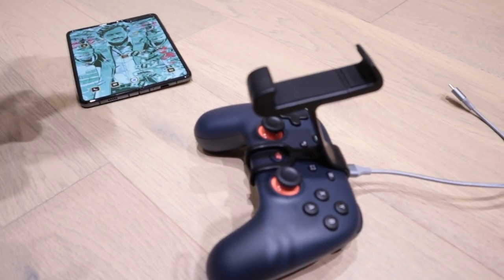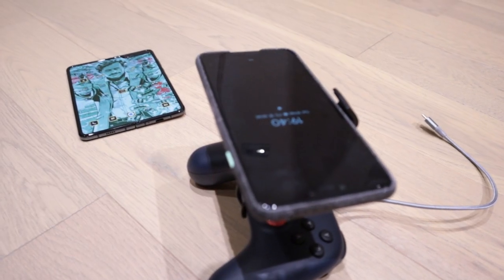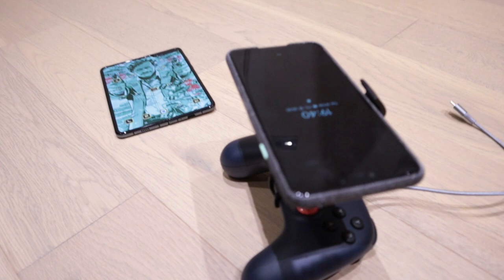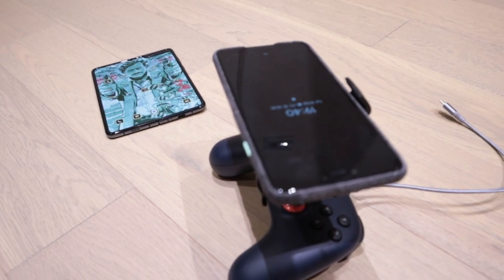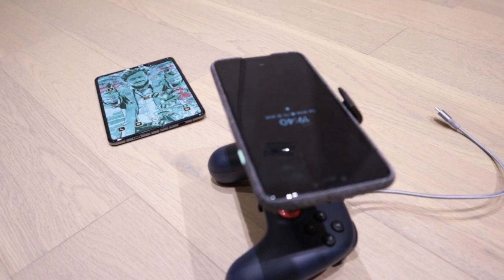That's a bit of a letdown, but I will still be able to play on my Pixel 3 XL. Questions have been answered — thank you very much for watching this video. This is LJPTech and I'll see you guys later. All the best, bye!